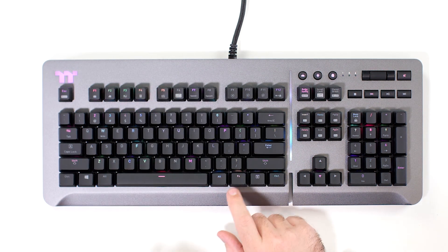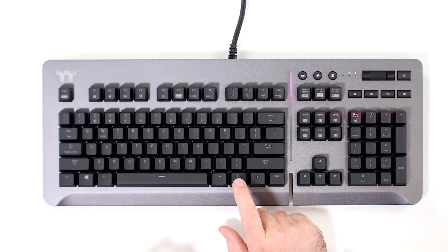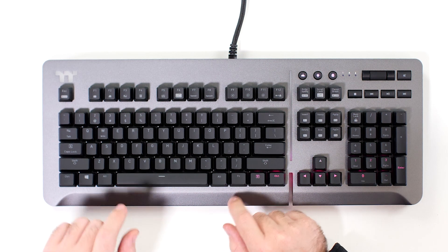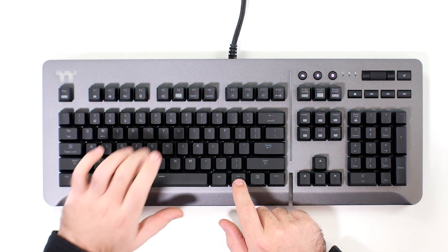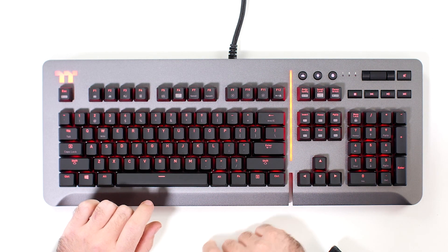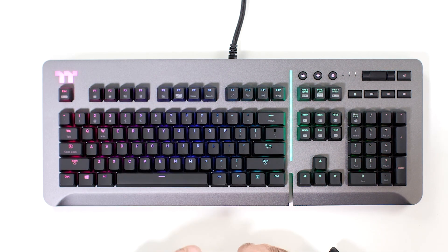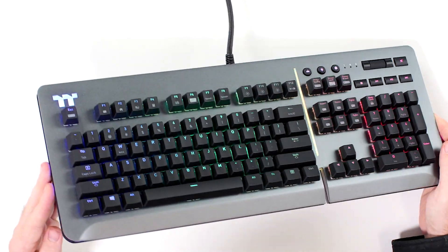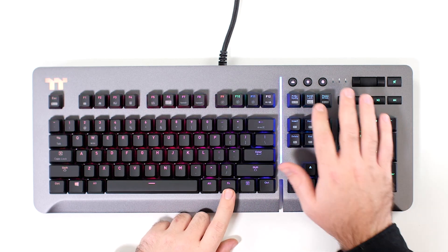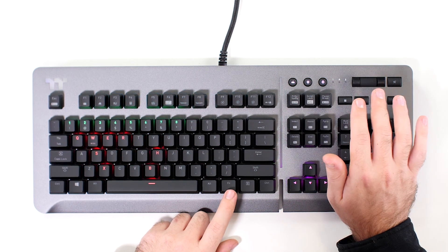Let me tap through the effects and see what we get. There's a rainbow effect, a snake effect — which is cool because it goes over the side line as well, that looks quite nice. Then we have a flashing effect, and then static or breathing. I'm digging the rainbow wave. I'm not sure if you can adjust the colors of the sides from here — maybe that's possible inside the software, which I'll check for the full review. These buttons here are your profiles, I believe.